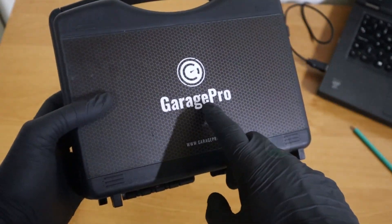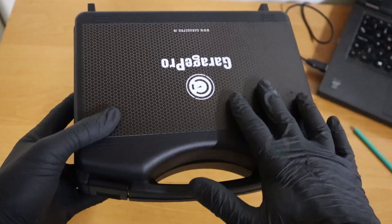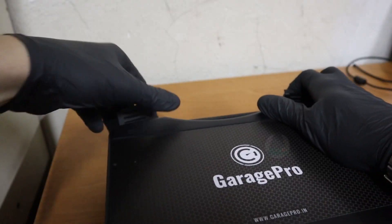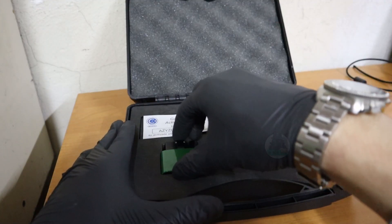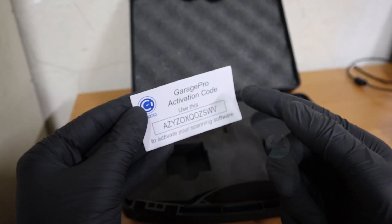I received this Bluetooth OBD2 scanner from Garage Pro, so thanks for sponsoring this video and I will show you what you can do with it. It came in this nice case, but it is just a Bluetooth adapter, extension cable, and then your activation code.